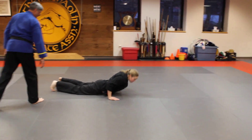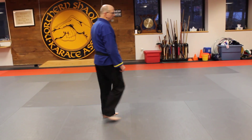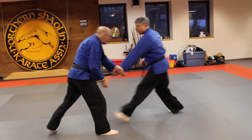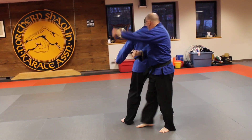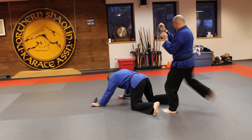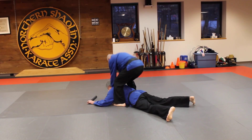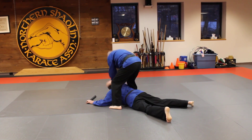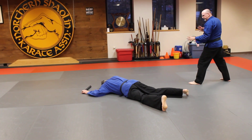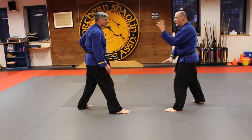Good. And the next technique is going to be two poking club. Ready and go. Good. And the other position. And go.